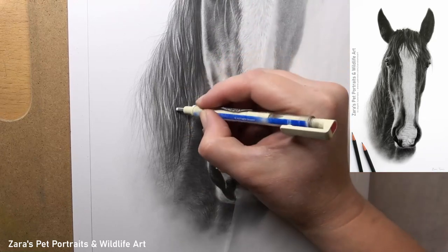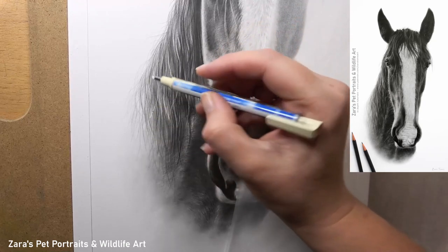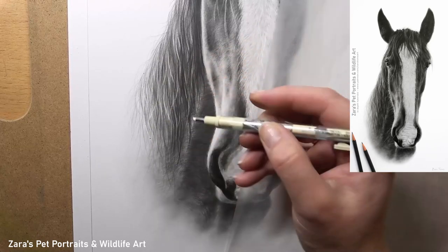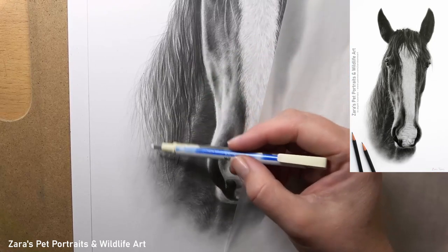The Tombow mono eraser works best if the graphite has been applied in the right way to start with — otherwise it can be very hard to lift that graphite off the paper. This is one area that I really did focus the real-time tutorial on, which is available now on Patreon.